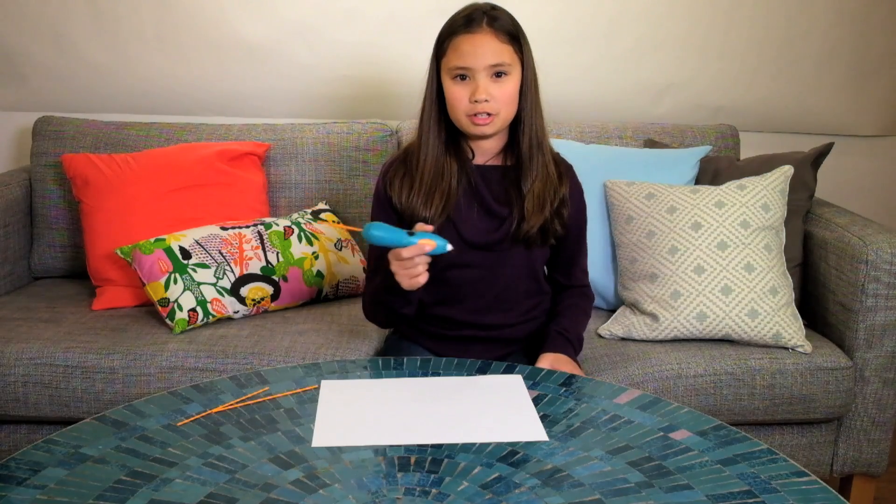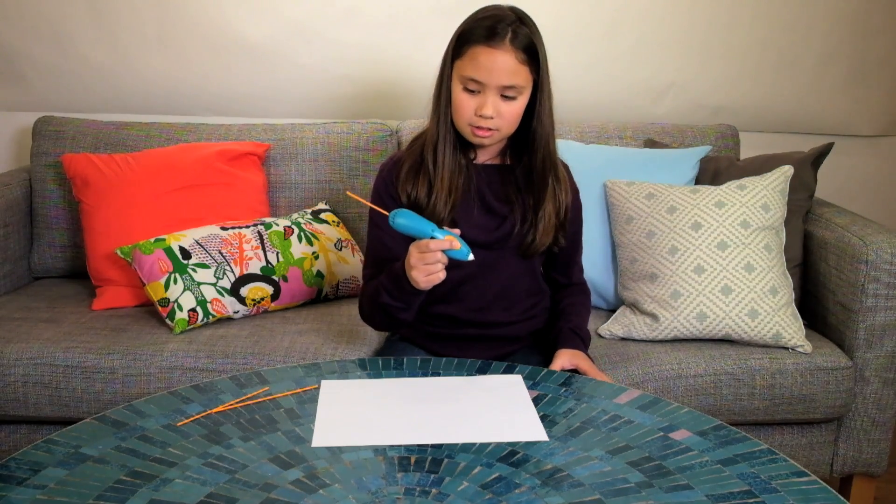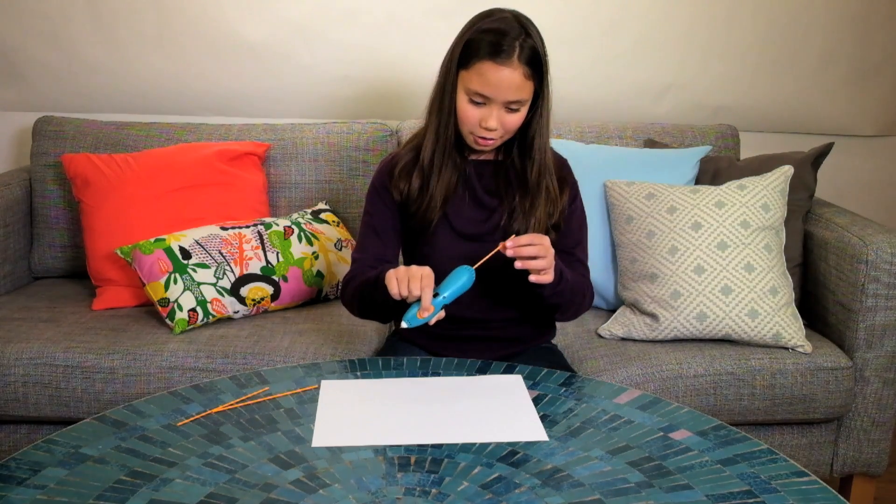Once you've finished with your 3Doodler and you want to put it away, just double-click to reverse the plastic strand. It's not very good to leave it inside while you're not using it.